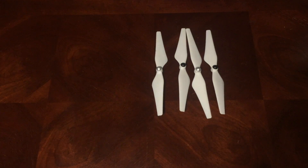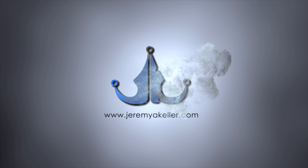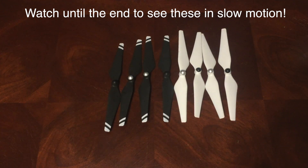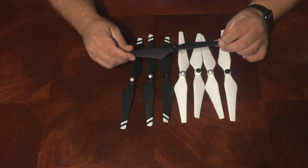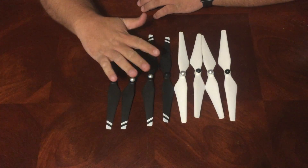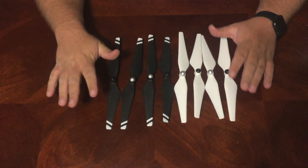Hey guys it's Jeremy again and you're not going to believe what finally came in the mail today. Yes guys, after almost an entire month, my carbon fiber reinforced propellers from DJI have finally come. This video is going to be a first impressions type thing — I'm going to record another video in the not so distant future covering the performance of these propellers, but this video is basically going to be just over my initial impressions of them.